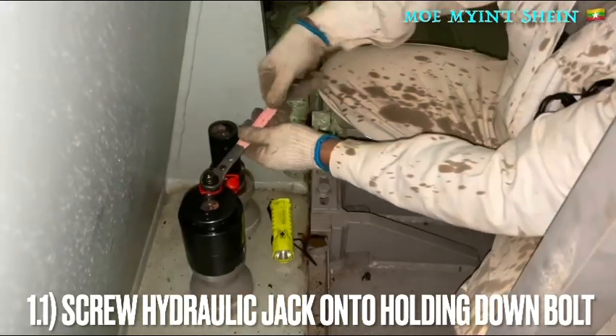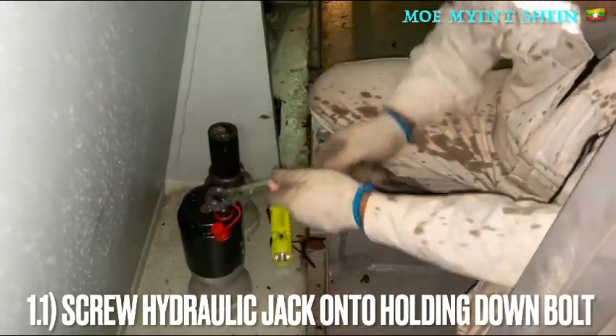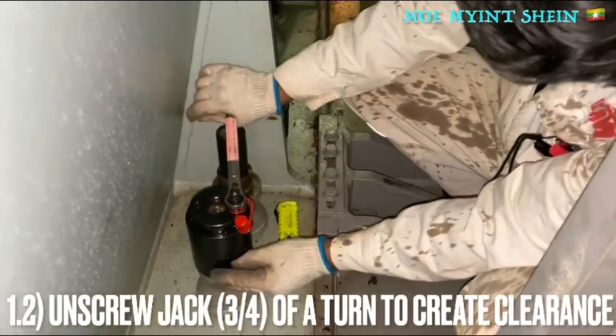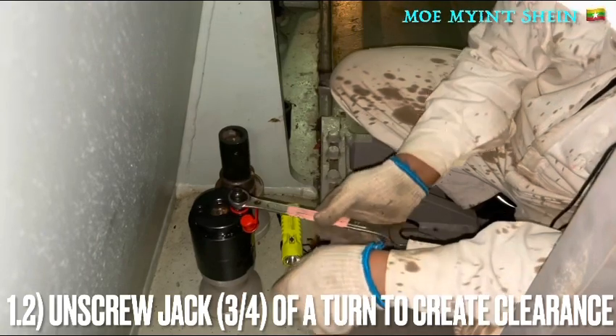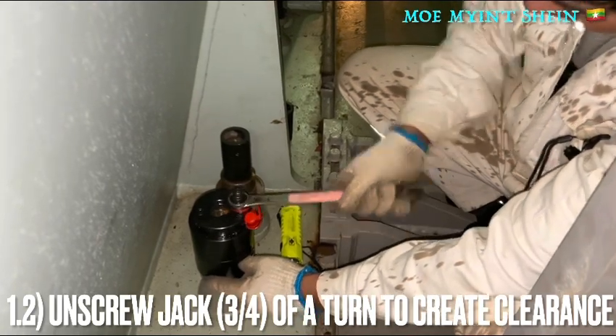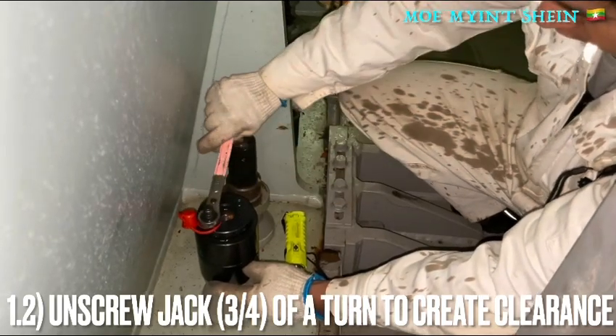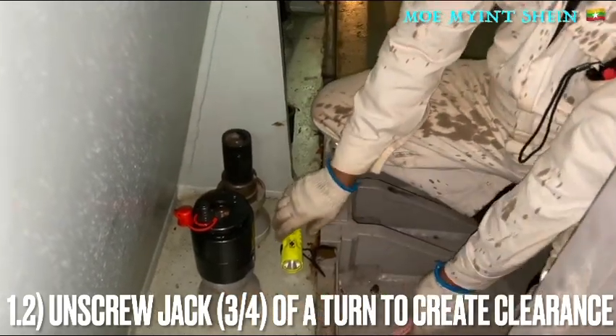Screw the hydraulic jack onto the holding-down bolt, then loosen the nut three-quarters of a turn to create clearance for bolt elongation. Before carrying out the job, clean and remove any deposits from the threads of the holding-down bolt.